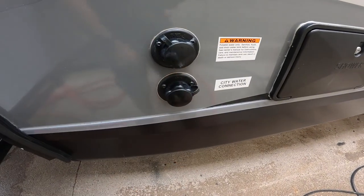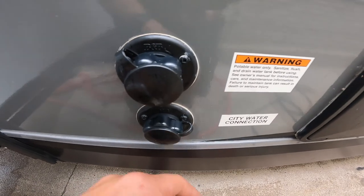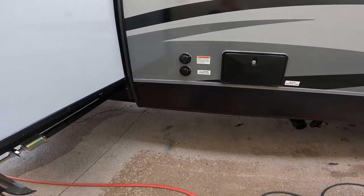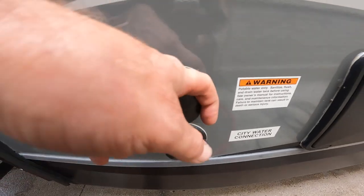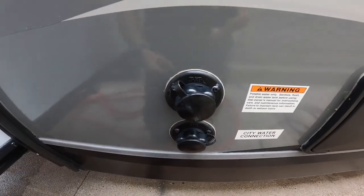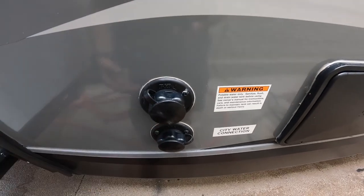Standing up, we see three attachment points for a garden hose. The very bottom one is your city water connection — this is where you hook up to a garden hose from your house or campground to pressurize your water system, much like the water system in your house. Directly above that is your potable water or freshwater tank fill, where you attach a garden hose to fill your freshwater tank. You'd use this when camping somewhere without a water connection or where the water isn't potable.